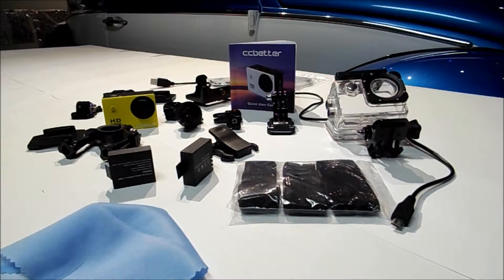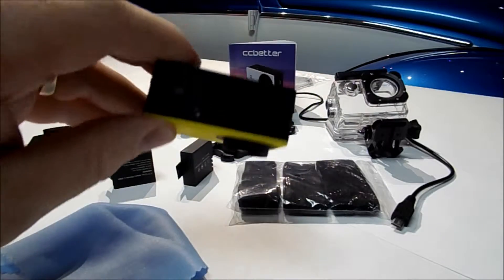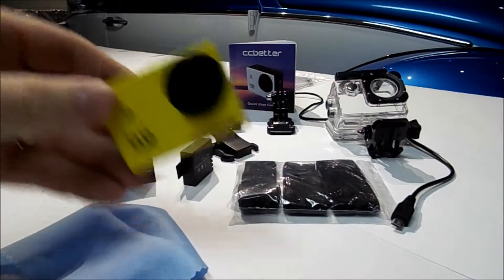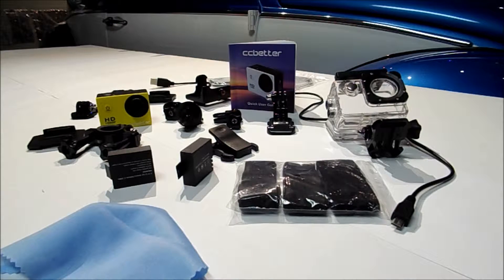I'm going to do a little review on a sport action camera that I recently bought. It's the CC Better, you can buy it on Amazon — that's where I bought mine. As you'll notice, it's a direct knockoff of a GoPro. I've seen one or two reviews, but they really didn't tell you how it worked, and I think one of them was more geared toward being feedback on Amazon instead of giving you a real user look at it.